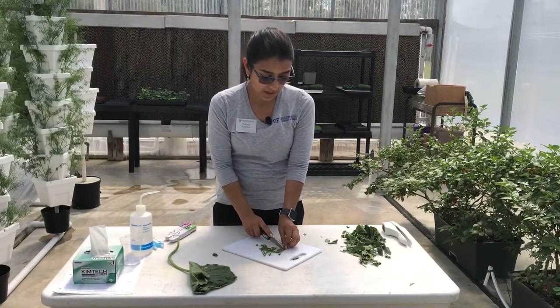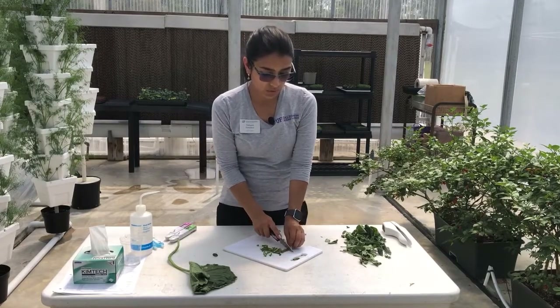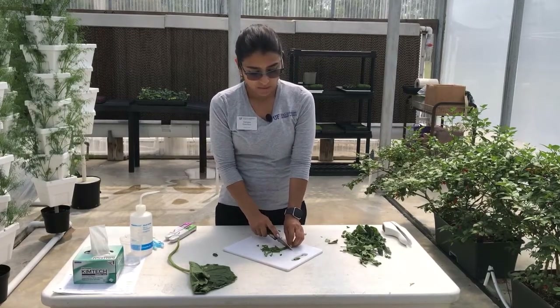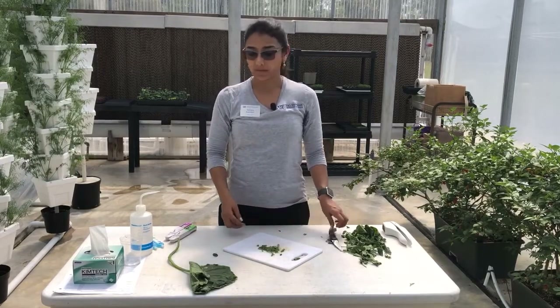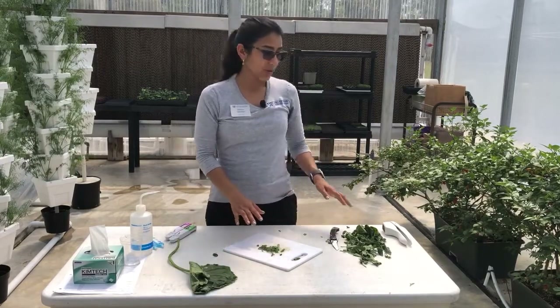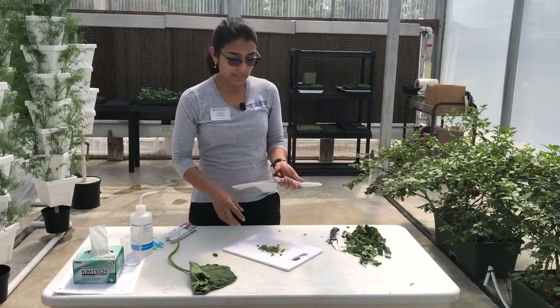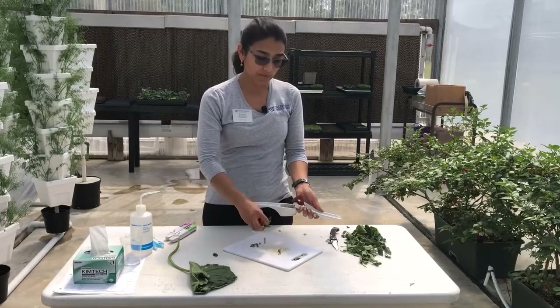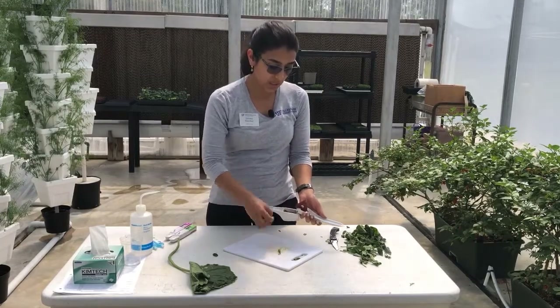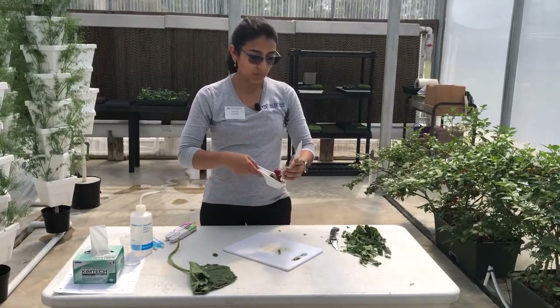Just as an example, right now I collected two leaves of tomato. If you have a larger area you need to collect a representative amount. The next step, once you have your petiole, is to press it, and you will need about a few drops of sap to be able to read your nitrogen and your potassium.